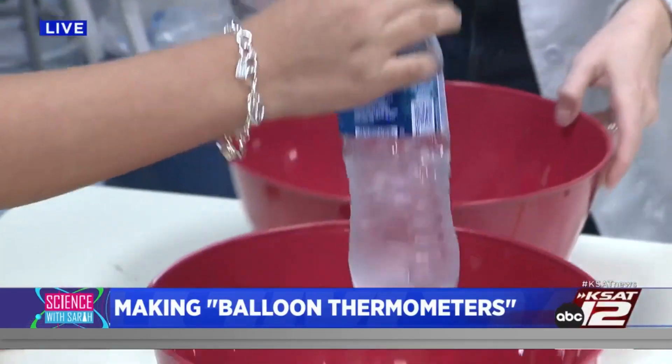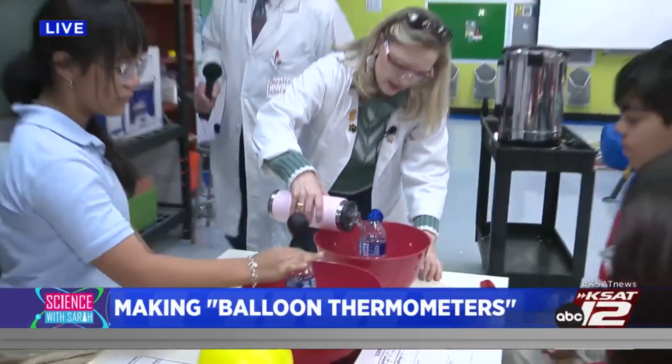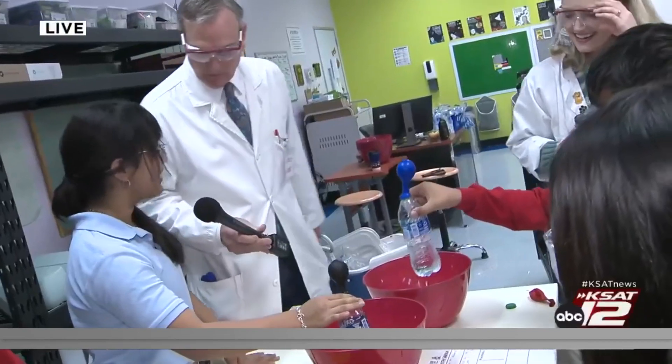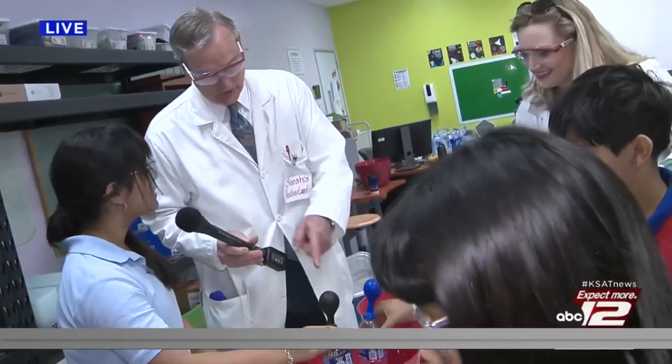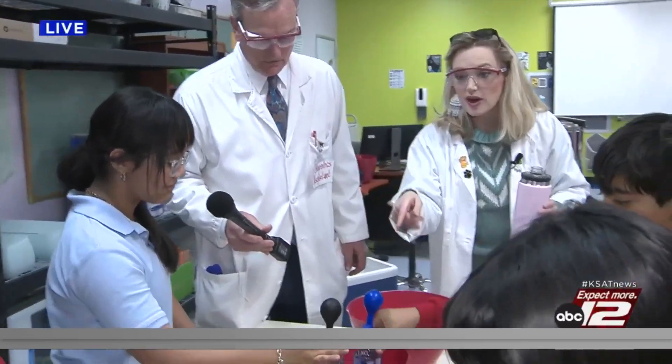Put it in the ice bath. Let's try yours in the ice bath — stir it around. It's cold. It's going to deflate. All right, let's see what happens. It might take a little longer — the colder water takes longer.